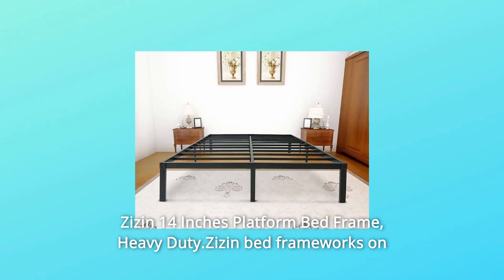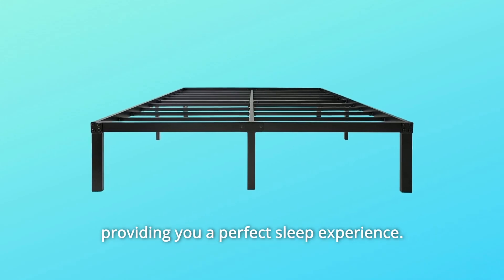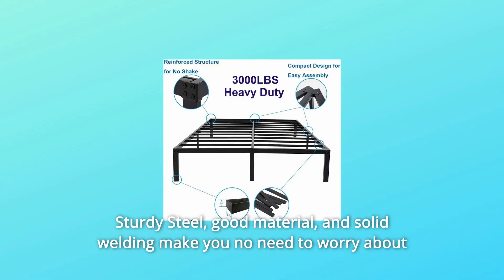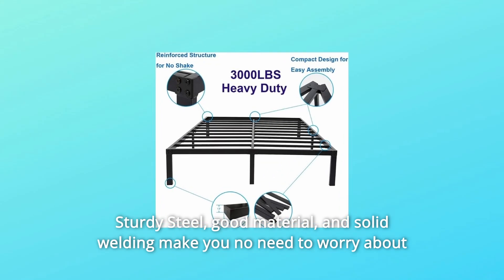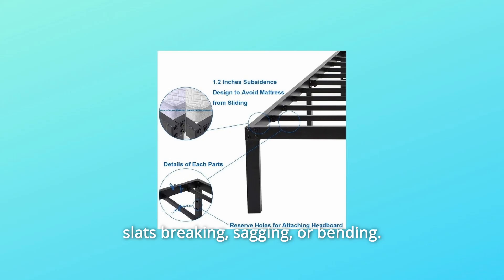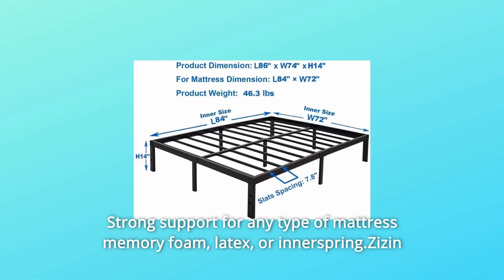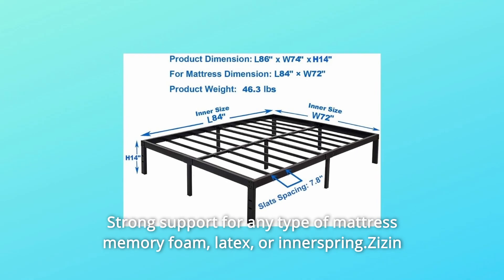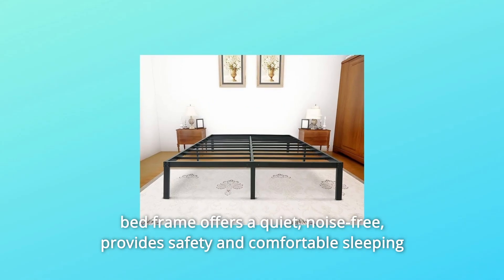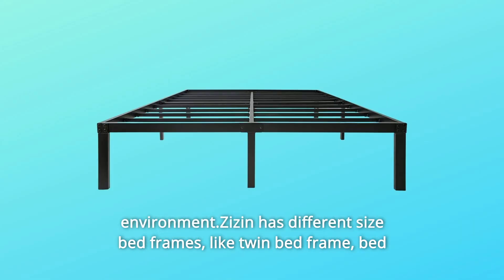The Zizan 14-Inches Platform Bed Frame is a heavy duty bed frame designed to provide a perfect sleep experience. Sturdy steel, good material, and solid welding mean no need to worry about slats breaking, sagging, or bending. It can hold up to 3,000 pounds and provides strong support for any type of mattress — memory foam, latex, or innerspring. The Zizan Bed Frame offers a quiet, noise-free, safe, and comfortable sleeping environment.